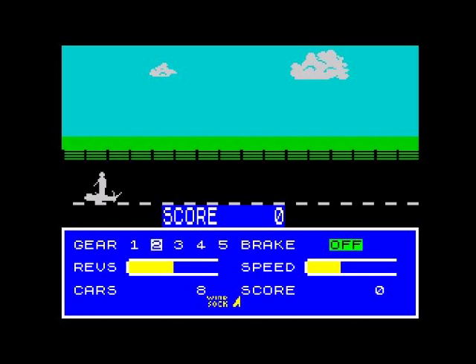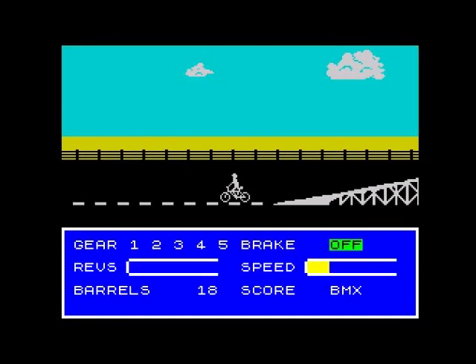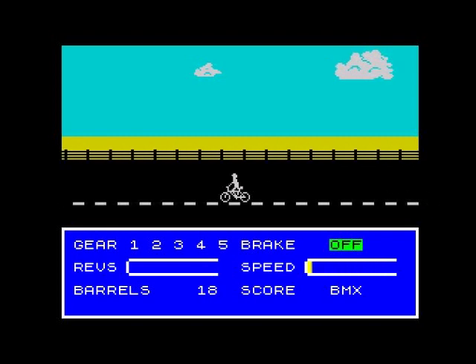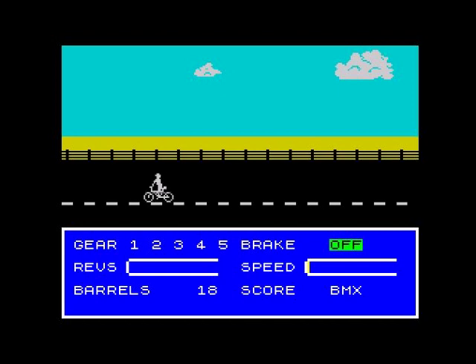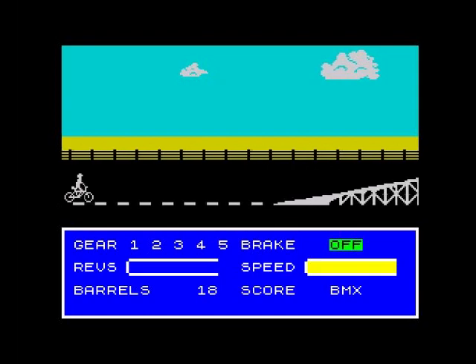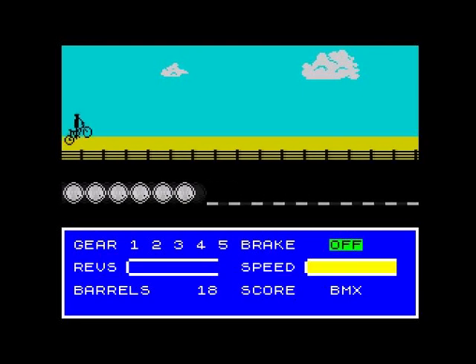I think I overshot it. One more go - it's just annoying that you have to keep restarting from the beginning. Finding it quite annoying that you only get the one chance. Why can't you get about three chances? Imagine if you got onto level four or something and you crash and you've got to do the whole thing all over again.